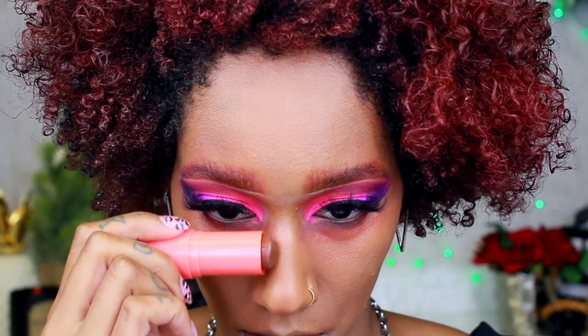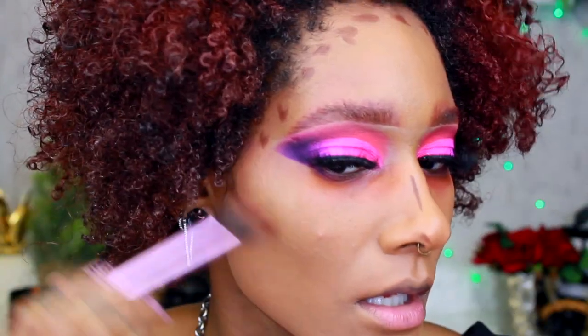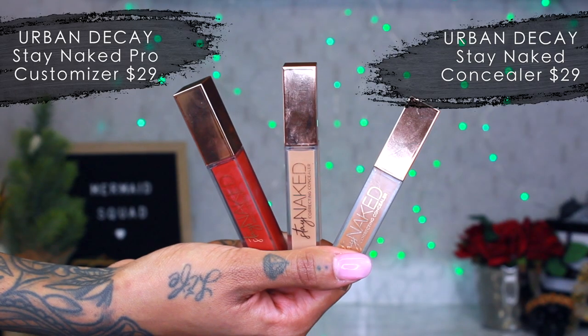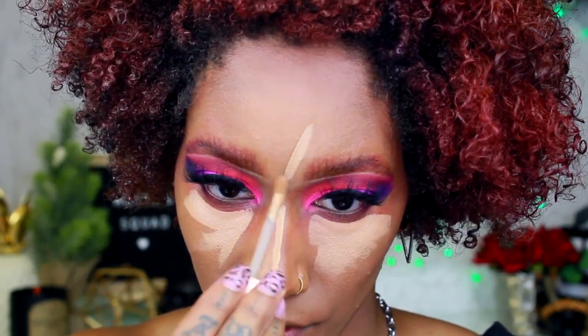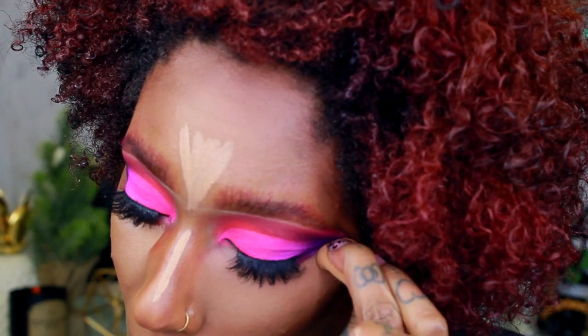I'm applying the Juvia's Place stick contour on my nose, under my jaw, cheekbones, and forehead wherever I usually put bronzer. Blending with my Real Techniques setting brush. If you guys have any foundations you've been loving lately, leave them in the comments — I have oily skin and want to try other options. For my nose I'm using a smaller IT Cosmetics airbrush crease brush. Then I'm going in with the Stay Naked Concealer by Urban Decay in shade 60NN, doing my upside-down triangle, then on my nose, forehead, and chin, blending with my smaller beauty blender to sharpen the contour line.